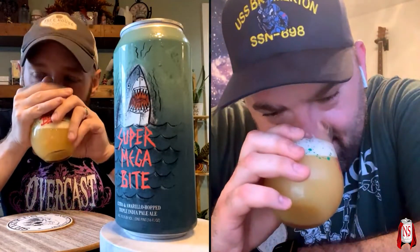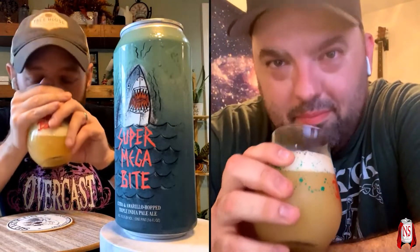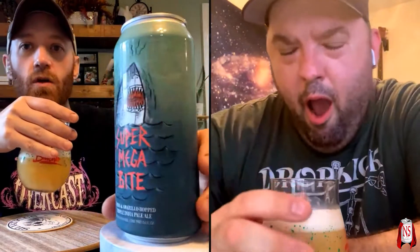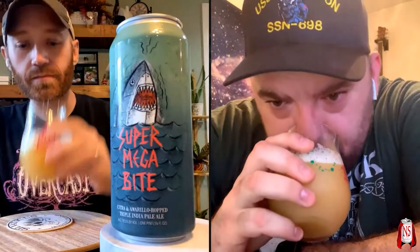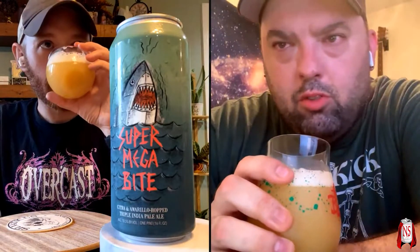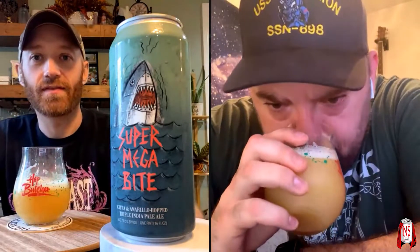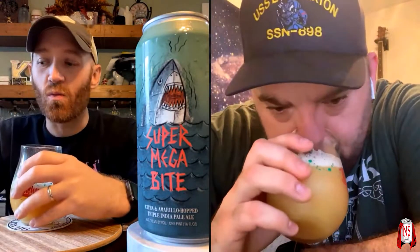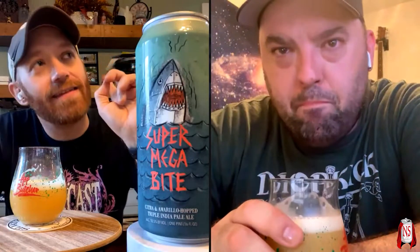Do you want to go nose? Yes. Do you get a lot like white grape? Yes, yeah. What's the can date on this? It's packaged 6/6/23, so this is about three weeks old. Yeah, those are white grape — those are in like a lot of citrus peel, like orange peel, grapefruit peel, a spritz of lemon, almost a little bit of Sprite almost.